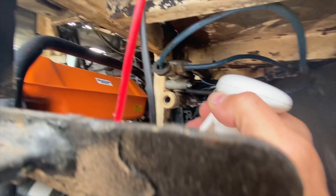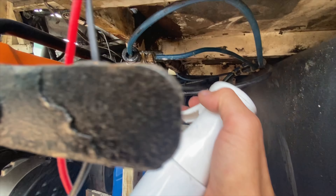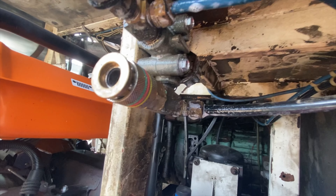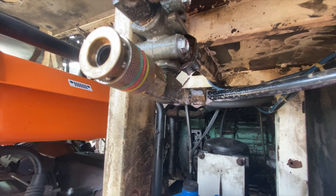I'm just using simple dish detergent with water — nothing special. I'm spraying every fitting I can find and just looking for excessive air leaks.